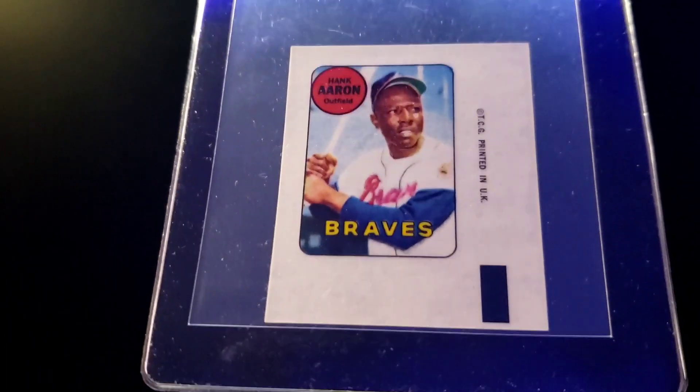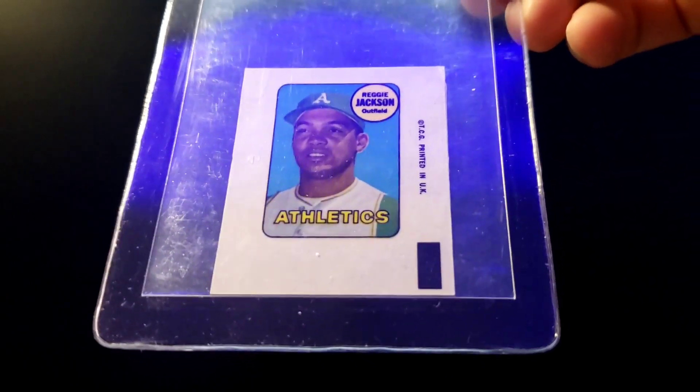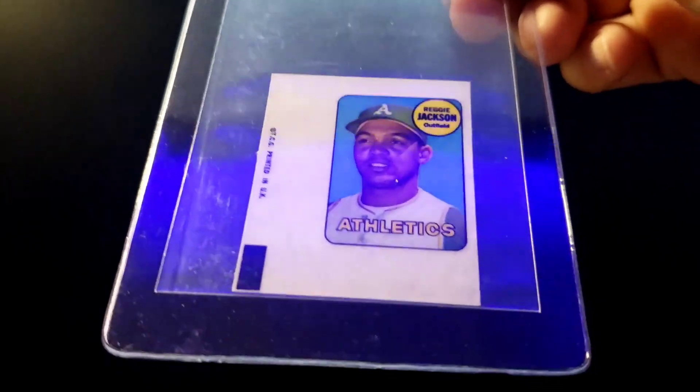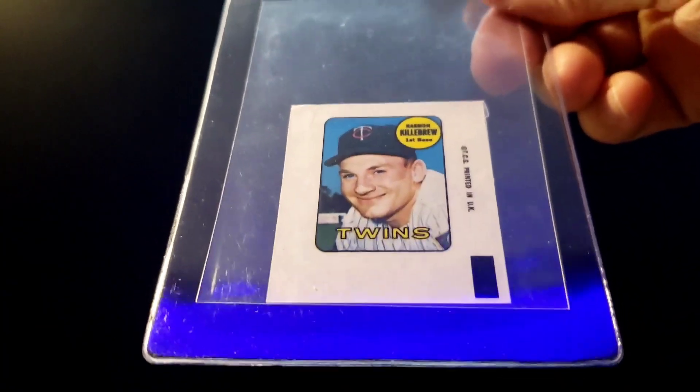The next group of cards are 1969 Topps Decals, inserted in packs of '69 cards. It's a Hank Aaron — the guy had a group of them and I didn't want to just pick out a few, so I asked him what he wanted for the whole group. There's a Reggie Jackson from his rookie year, and here's the double bonus — there are two Reggies in the group.